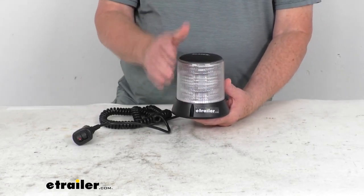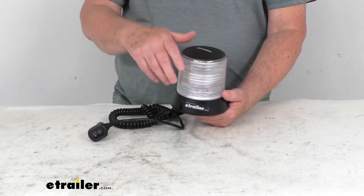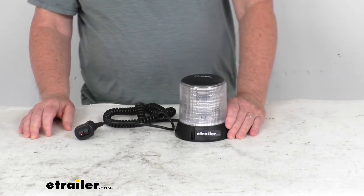When this is on, it gives you about 128 flashes per minute. You can see it will give you 360 degrees of lighting, so it is ideal for towing, plowing, transportation, warehouse, and even agricultural applications.